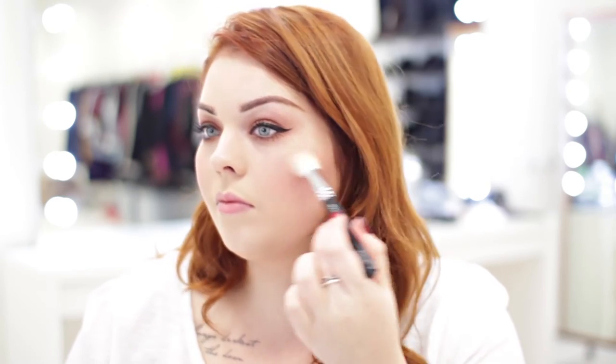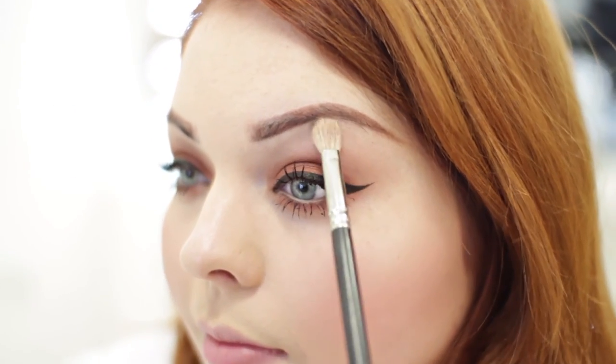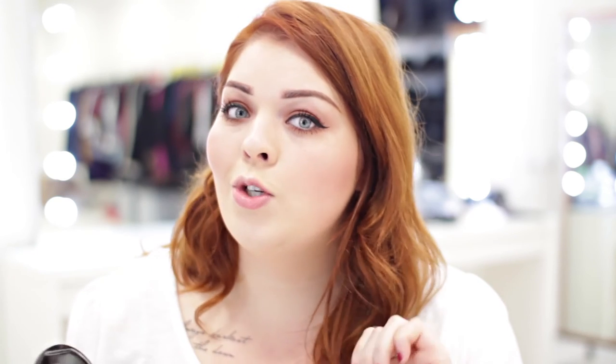For an extra glowing look, you can take a smaller brush with the same highlight you just used on your cheekbones and just pop it underneath your brow bone — another place that catches the light. You can also take a bit on your finger and just pop it on your cupid's bow, which gives the illusion of fuller lips.